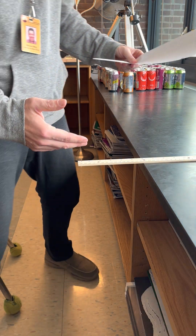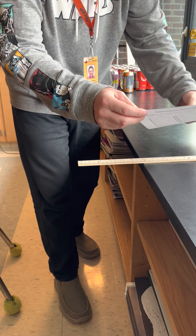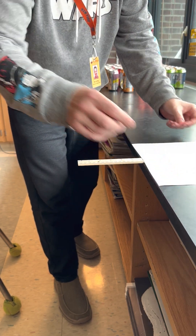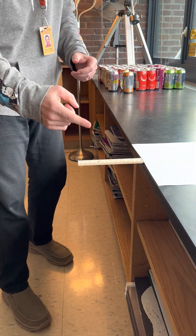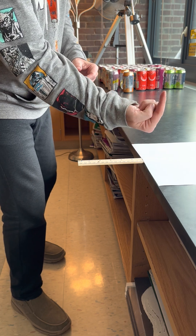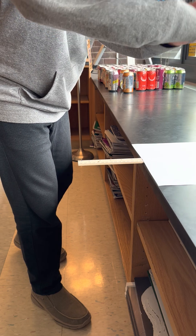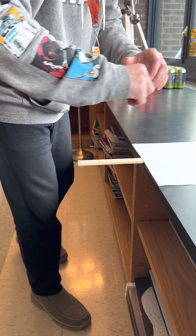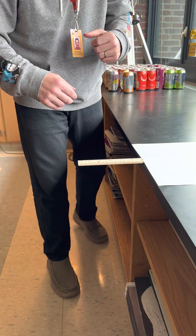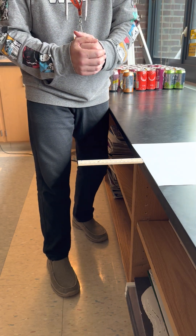Obviously if I just hit the ruler, it's going to go flying. So what I'm going to attempt to do is take this piece of paper and put it over top of the ruler. If things work out perfectly, when I hit the ruler, the part under the paper should push up against it. But what will happen is the air pressure — the weight of the air — will push down on the paper, causing that ruler to snap. I tried it earlier today and had to do it twice, so we'll see how things go.